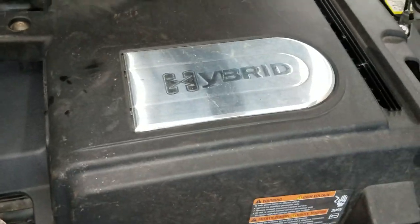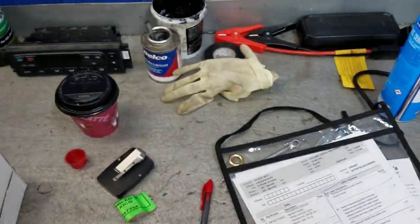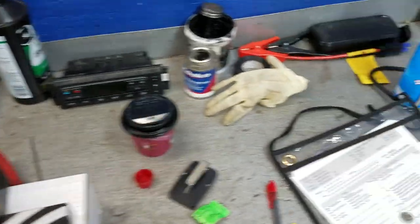There is also a safety switch on this hybrid battery cover itself that you'll need a tamper Torx bit to get out. Thanks for watching — if this video was helpful in any way, be sure to hit the thumbs up button and subscribe to The Flat Rate Mechanic if you haven't already.